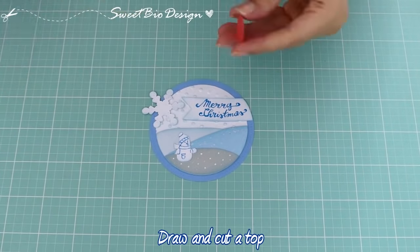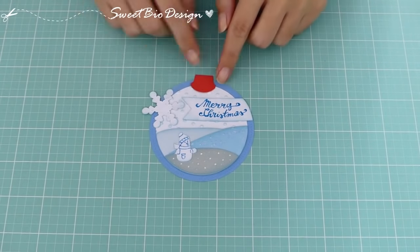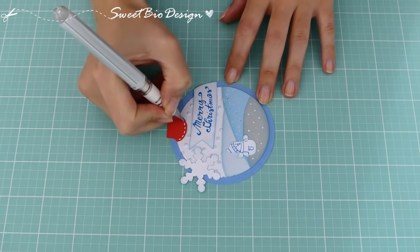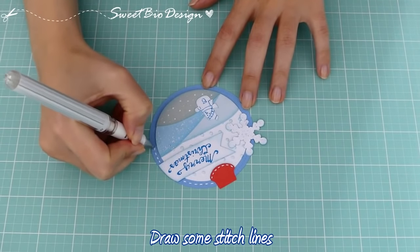Prepariamo e ritagliamo anche un piccolo cappuccio con del cartoncino rosso. Lo incolliamo in alto. E decoriamo tutto con un effetto cucitura bianca.